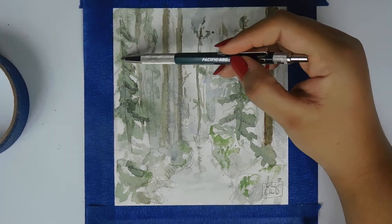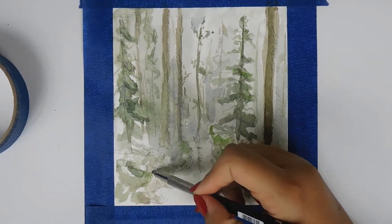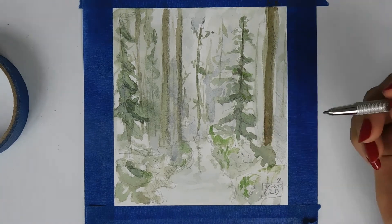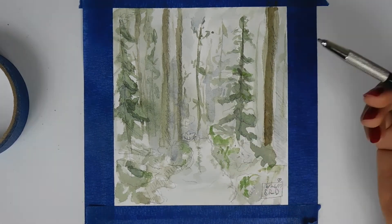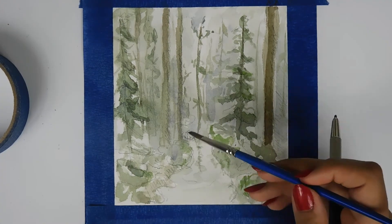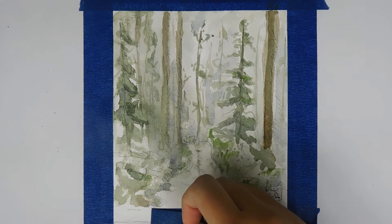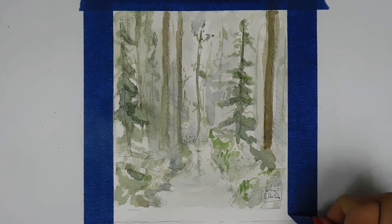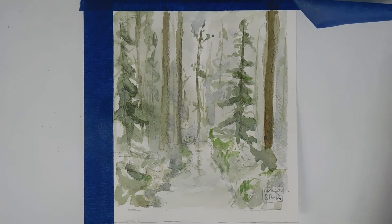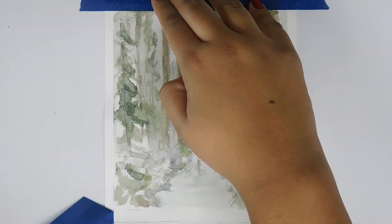This is pretty much how it turns out. I'm just adding some more detail — there are supposed to be rocks by the water, but I just didn't have the patience to paint this the way I wanted. I do give it to my mom and it turns out all right, and she likes it, so that's all that matters. Peeling off the blue tape makes it look fancy with a nice white border.